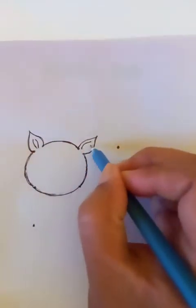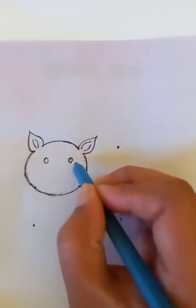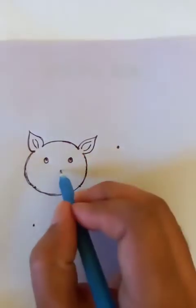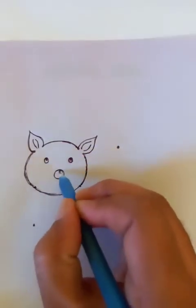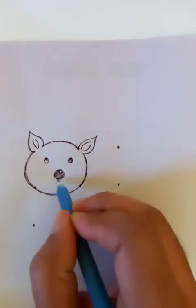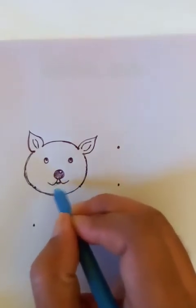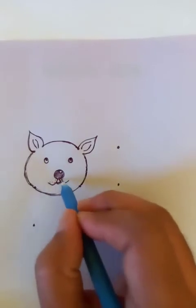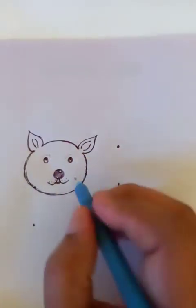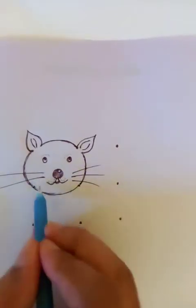Let's add little details on this side too. Now you can draw two round eyes and the nose in the middle. Let's put a little shade here and draw two lines like this. A few dots here — these are the small details for the cat.